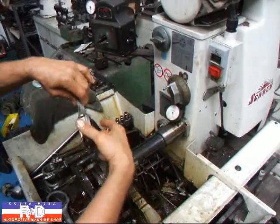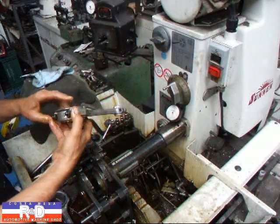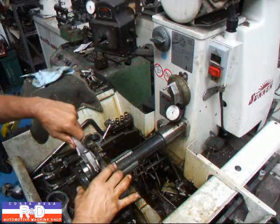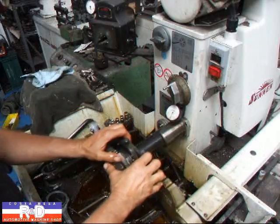When you recondition the connecting rod, you're going to get some heat buildup in the body of the connecting rod, and you kind of have to take that into account. What we'll actually do is hone this a couple of tenths over size so that it will shrink back.